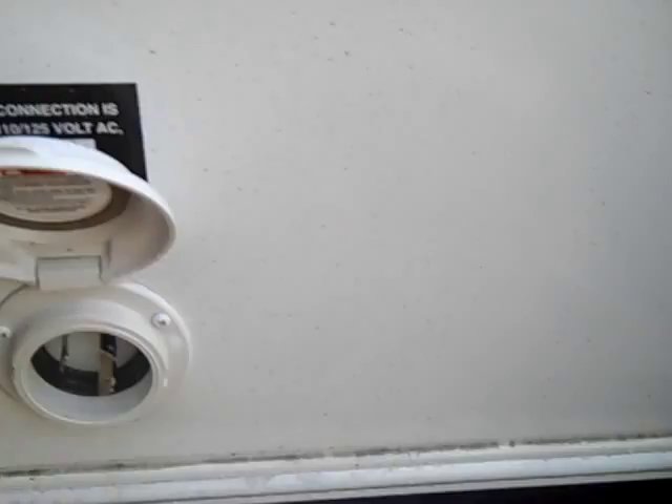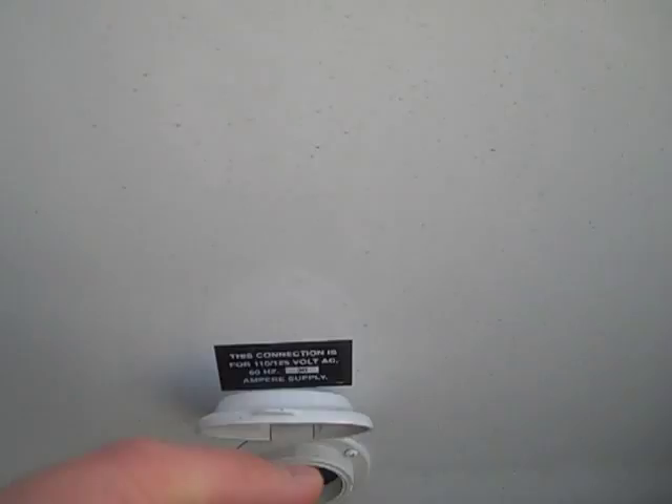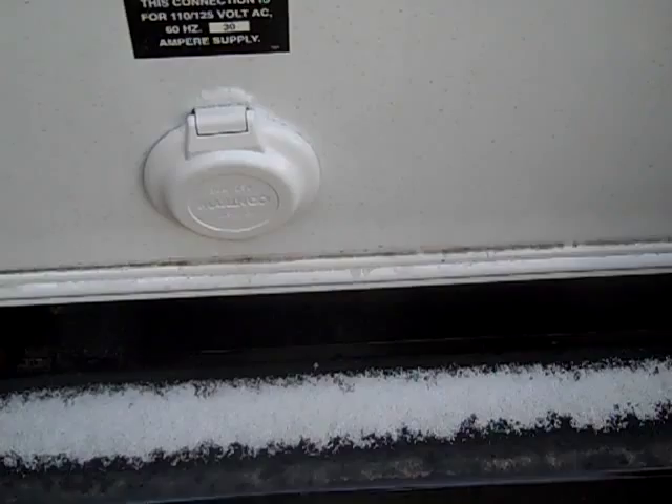This right here is the jack button for your electric rear jacks. There is no cranking on this coach whatsoever. This is the external 30-amp service plug — instead of tucking a cord into a wall, it's an external cord you carry out and plug in. This is made by Marinco, the same application used in the marine industry — very reputable, waterproof, and easy to use.